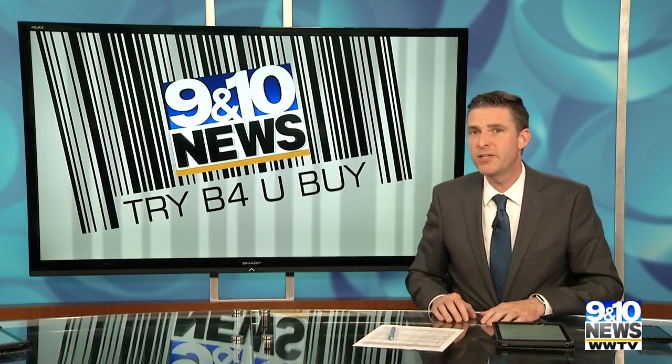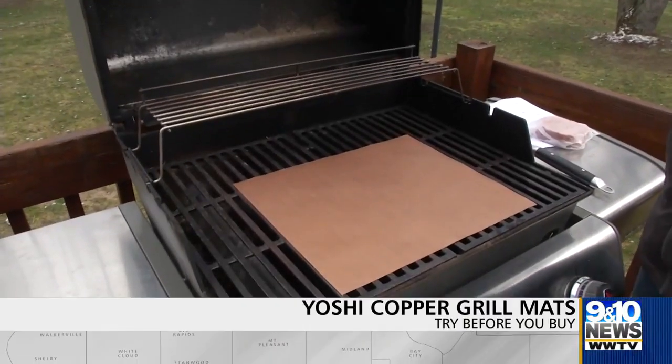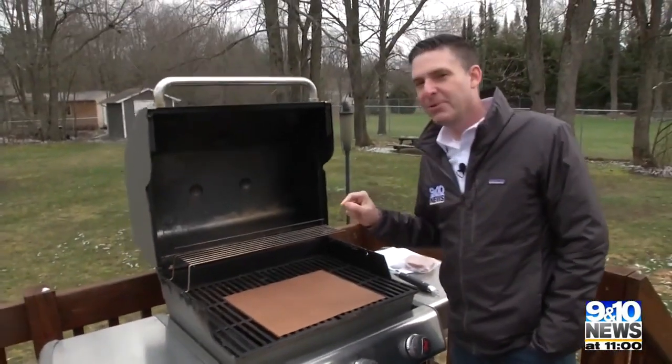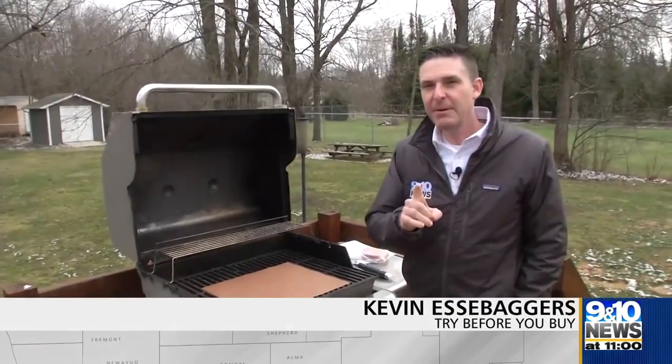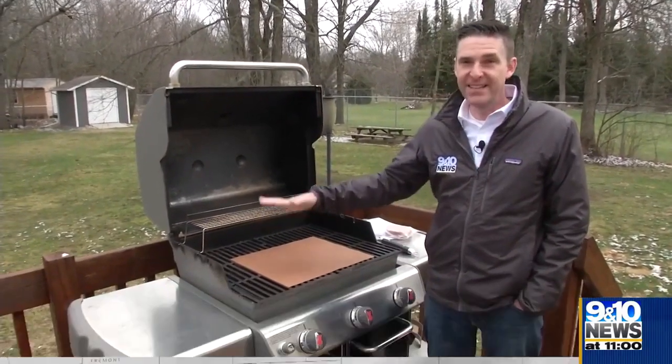Thanks Tom. Grilling season is here again, and for tonight's try before you buy, a product that promises to keep things clean while perfectly cooking your food. Grilling is great — cleaning the grill, not as great — but the Yoshi copper grill mat might help out there by keeping all the grease and debris from getting on the grates and into the grill.